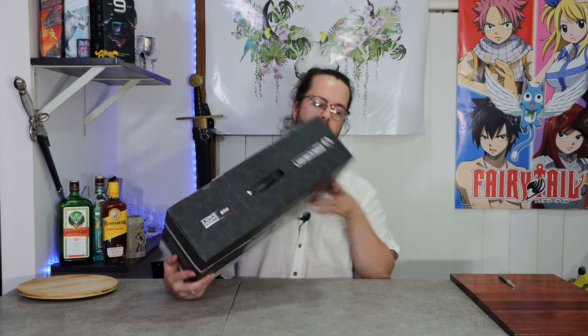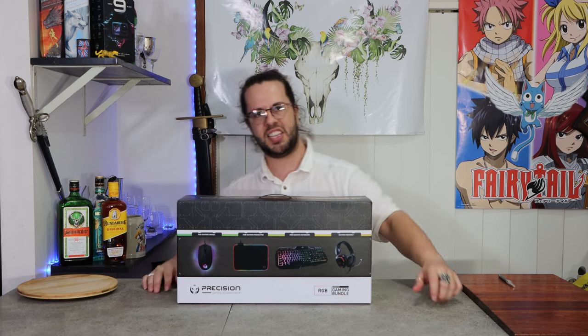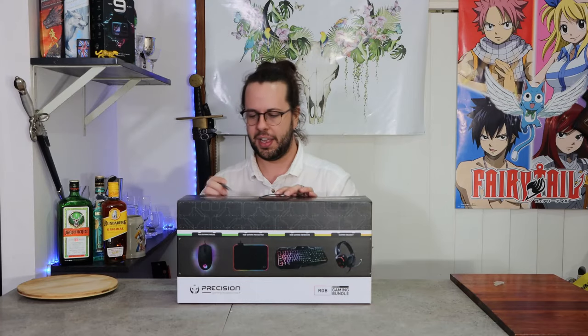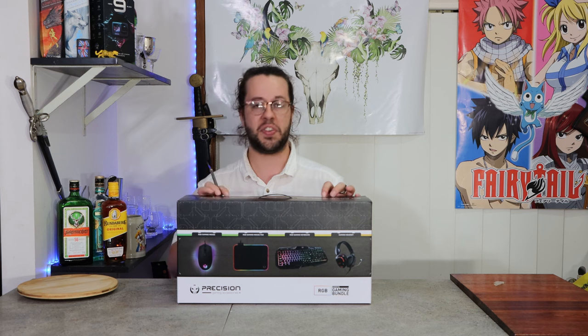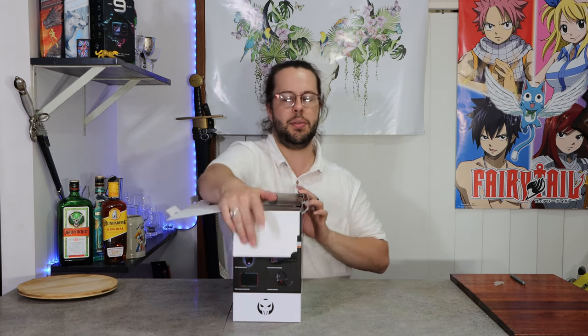Look at this box. It is packaged well — doesn't seem to have a lot of gaps. I reckon this could survive shipment with Ace Ventura, Pet Detective. Let's have a look at it. I have a scalpel — we make one incision and two incisions, then we carefully peel back the skin. We put it back because I will most likely cut myself. Oh, it has multiple layers. It's not bad for less than a hundred bucks.